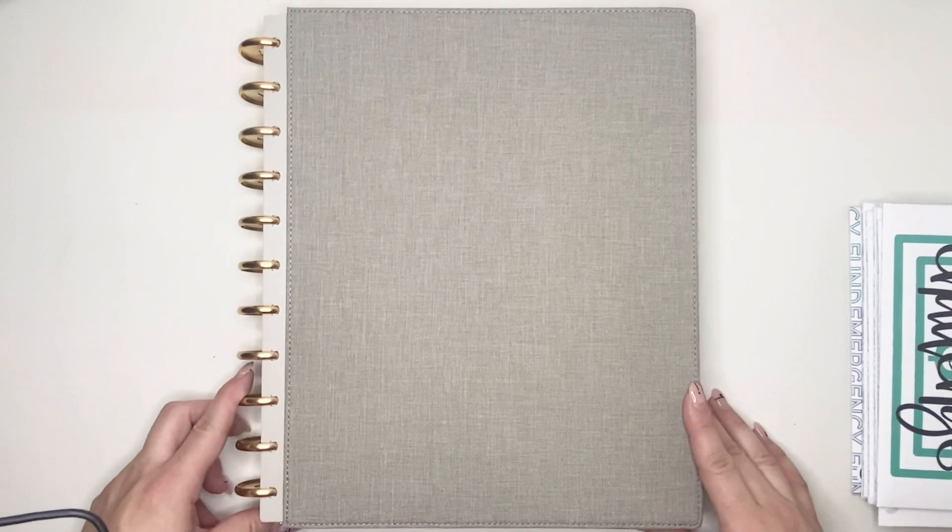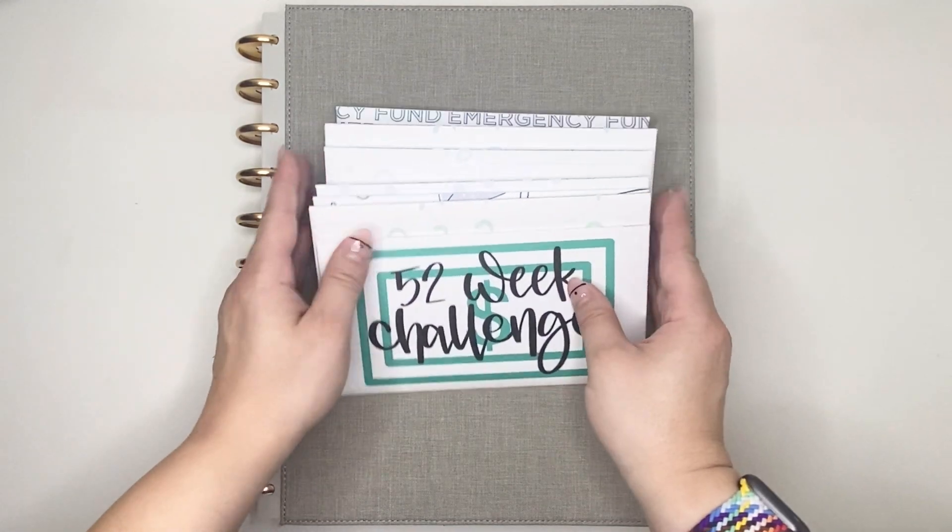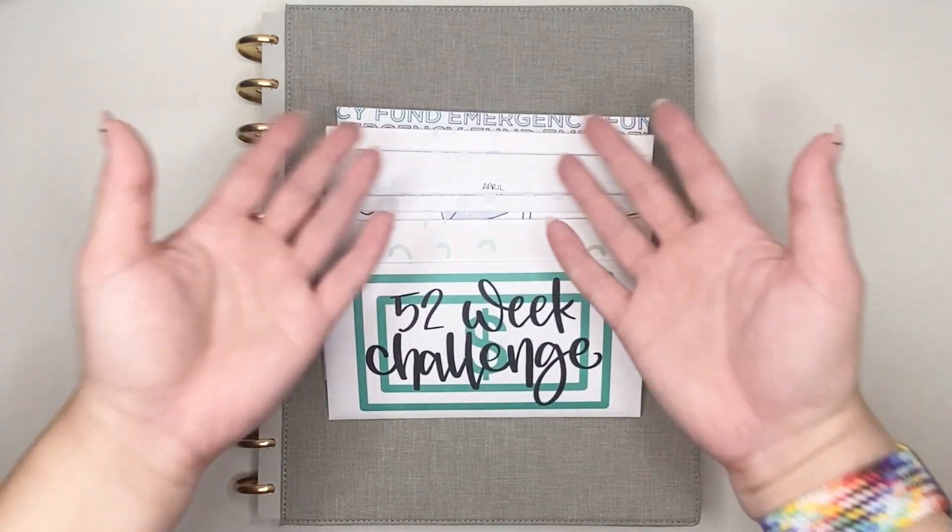If you have questions about the way that I use the Budget by Paycheck Workbook, or how I budget, please do not hesitate to put them down below. And as always everyone, please be safe — bye!